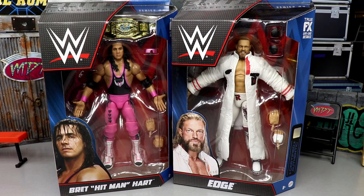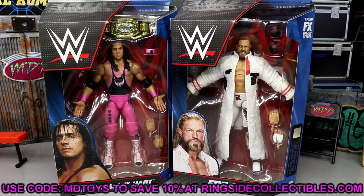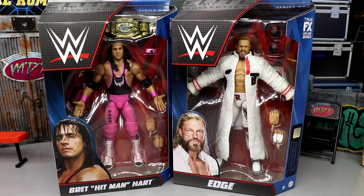Welcome back to another MD Toys video. Today we're back with a new two-in-one WWE Elite review on the WWE Elite Series 94 Edge and Bret the Hitman Hart figures. Before we get started, if you'd like to grab these figures, go over to Ringside Collectibles wrestlingfigures.com and use promo code MD Toys to save 10%. They also have a Fourth of July sale going on right now.